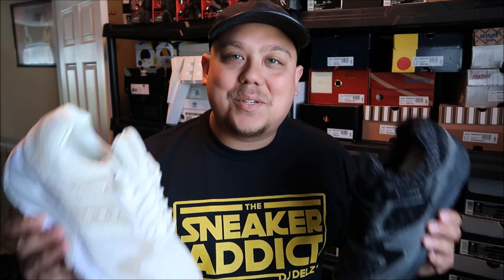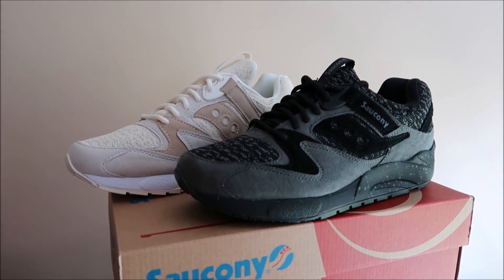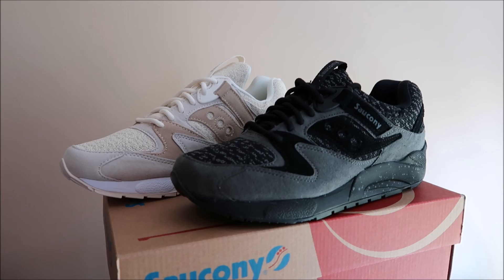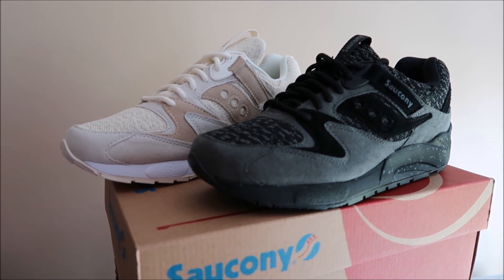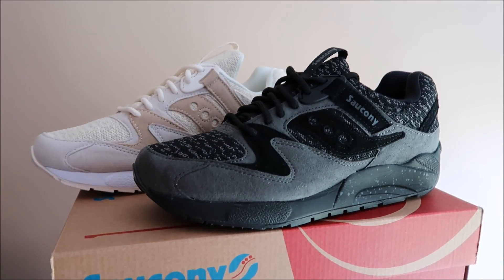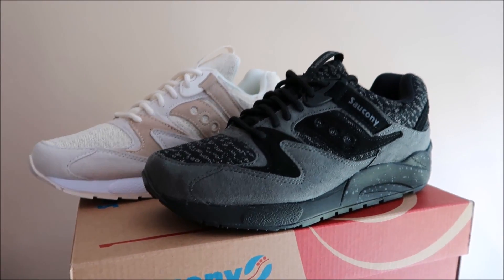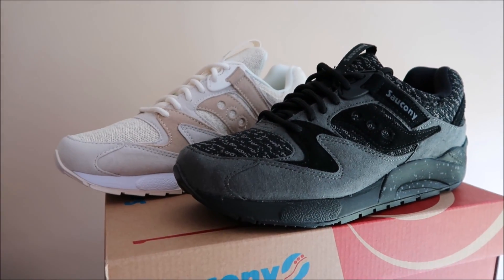What up, it's your boy Delz back with a brand new episode, brand new review on some new Saucony. I've seen photos of these on foot on Saucony's Instagram — they take amazing photos over there, shoutout to my guy John. Sometimes you see photos of shoes on foot and it just sells you the shoe, and that's what made me want these when I seen the on-foot look — they looked really dope.